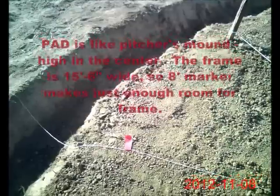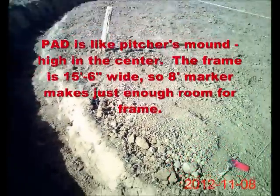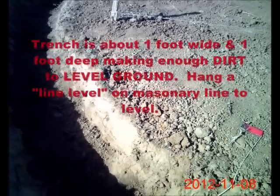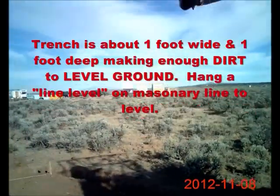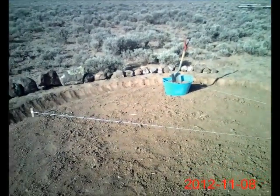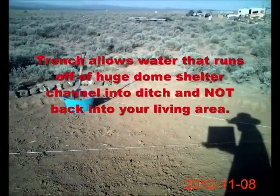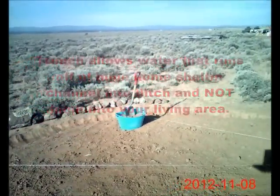You can see that this trench — ditch, whatever you want to call it — is about a foot wide. I dug it about 8 inches deep in this particular instance. The reason I did that is because when it rains, the water will run off of the dome and into the ditch. I'm in the southwest and there's radon gas, so it also allows gases to escape.